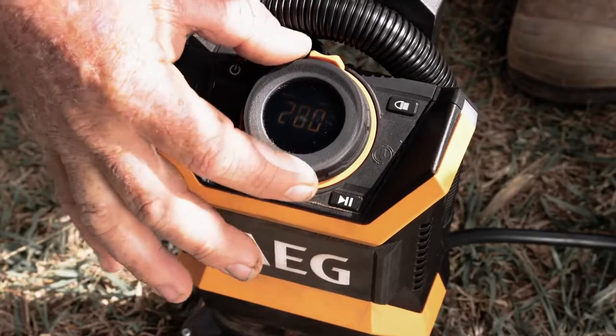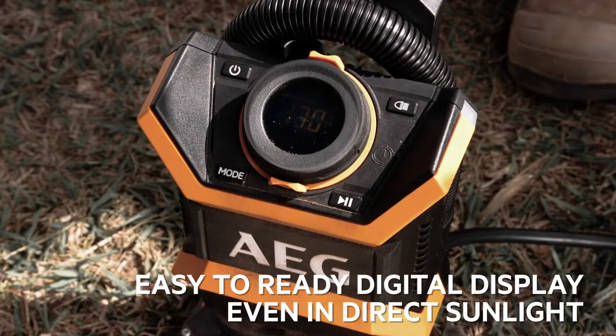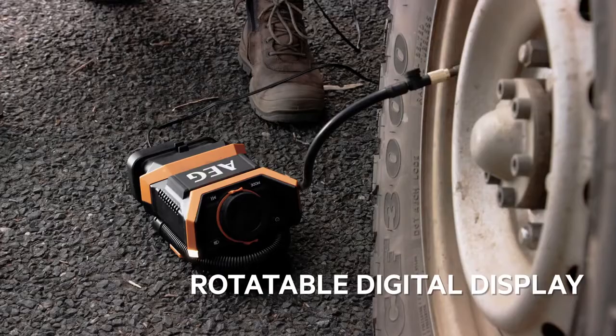The amount of pressure you need can be preset to avoid over inflating, and the digital display is easy to read even in direct sunlight. The display can also be rotated so that the numbers are the right way up if the unit needs to be laid down.